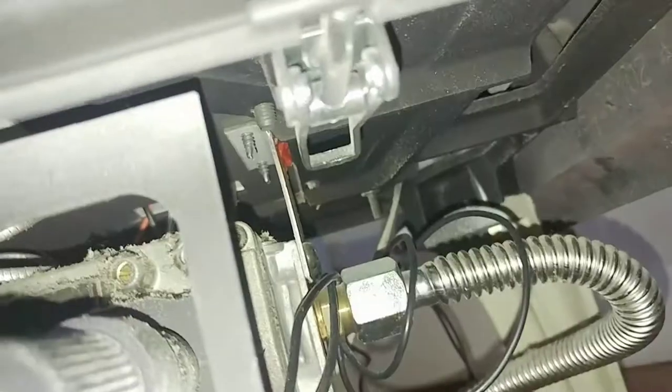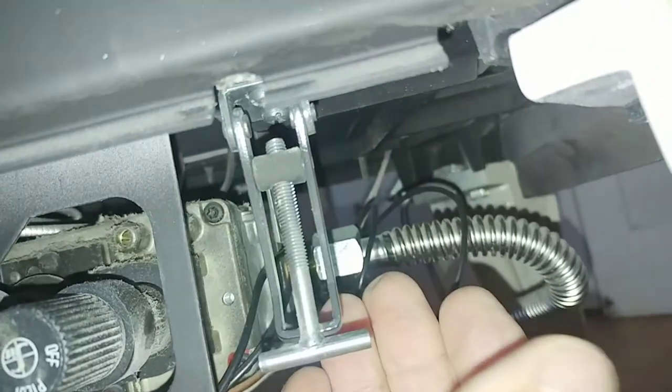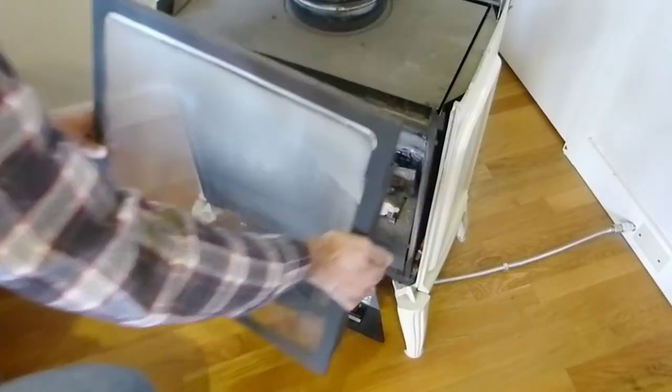With a direct vent sealed stove you're going to have latches, and those latches should be tight — they're holding the glass door in a tight seal against the fire chamber, and that's what you want. So we're going to release those latches. You can see now the bottom just pulls away easily and we can just lift the door off the stove. And this thing's filthy.